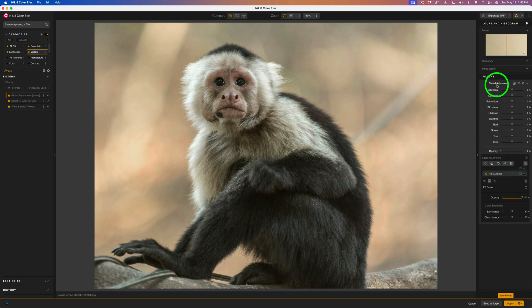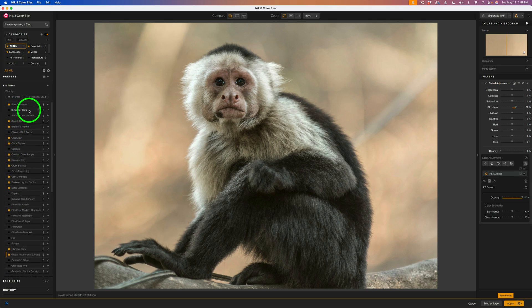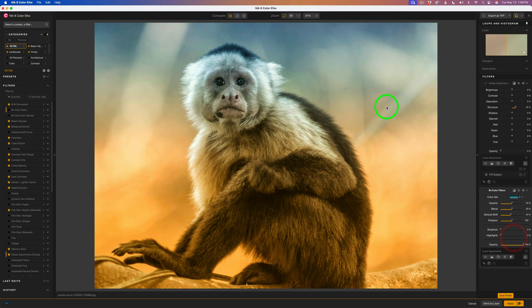Click again and we get the image back. Now I can come up here to Global Adjustments, go to Structure, and increase the structure — and it will only increase the structure on the monkey. Let's just add a little bit of structure. Now I'll uncheck Global Adjustments — this is before, and this is after. But what if I wanted to work in the background? You might say I should have saved a background mask, but let me show you another way around it.